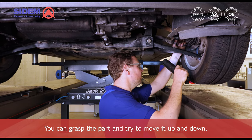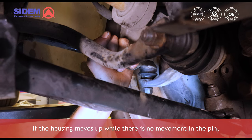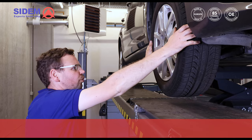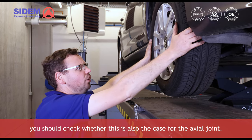You can grasp the part and try to move it up and down. If the housing moves up while there is no movement in the pin stuck in the wheel bearing housing, this indicates play. If there is no play on the tie rod end, you should check whether this is also the case for the axial joint.